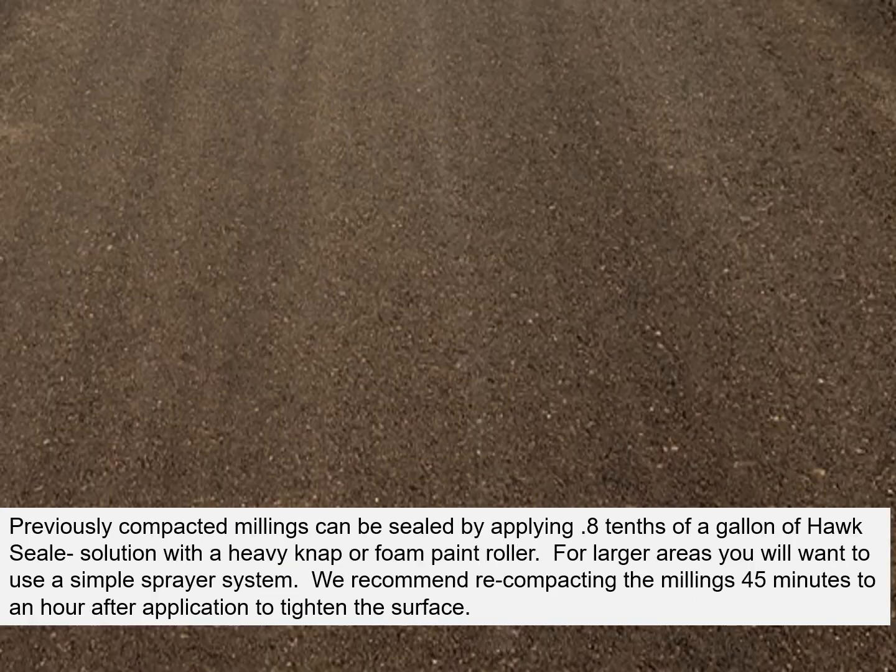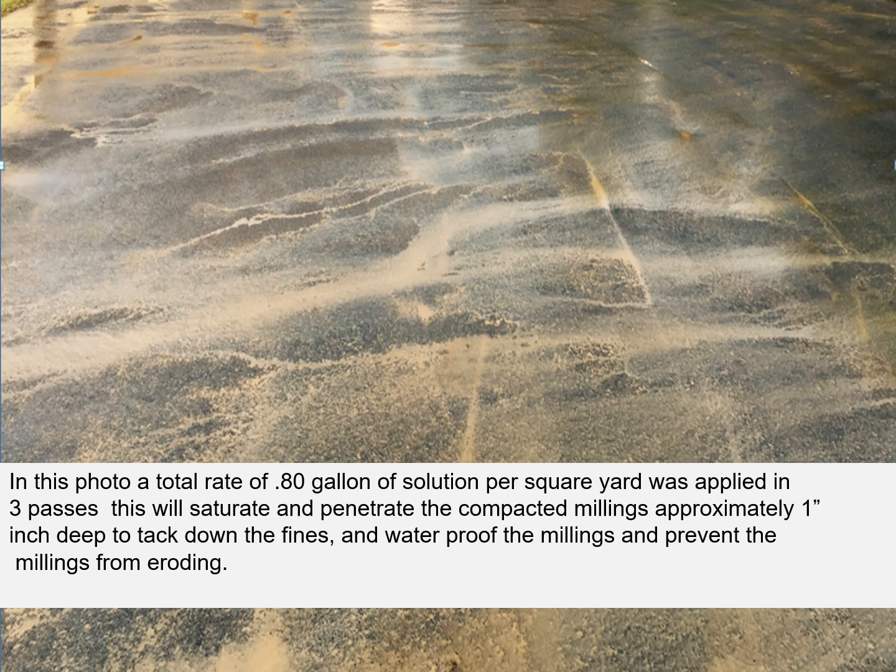Previously compacted millings can be sealed by applying 8 tenths of a gallon of HawkSeal solution with a heavy nap or foam paint roller. For larger areas, use a simple sprayer system. We recommend recompacting the millings 45 minutes to an hour after application to tighten the surface. A total rate of 8 tenths of a gallon of solution per square yard applied in three passes will saturate and penetrate the compacted millings approximately an inch deep, tacking down the fines and waterproofing the millings to prevent erosion.